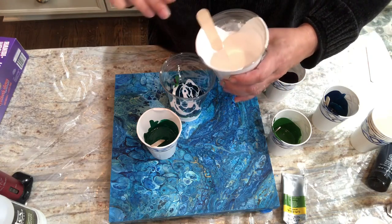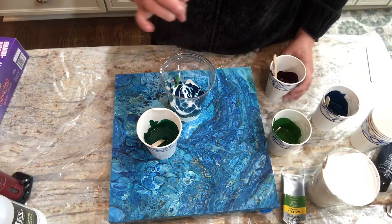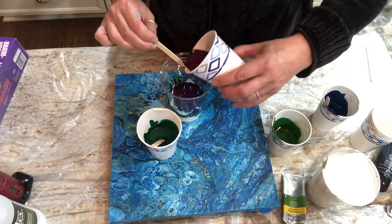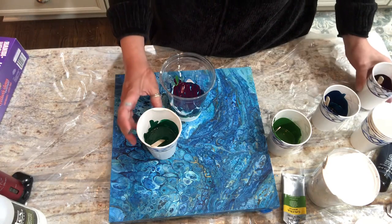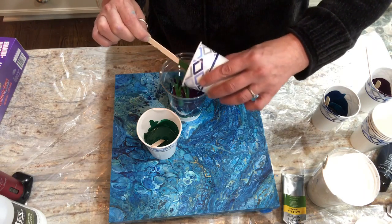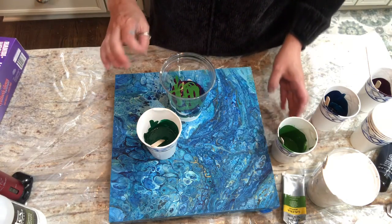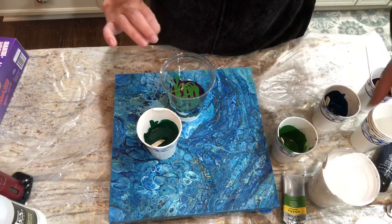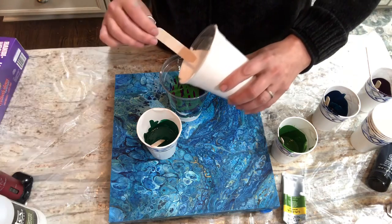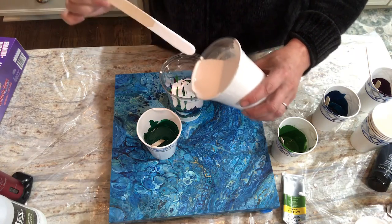Happy Thanksgiving tomorrow if I forget to tell you all — enjoy your time with your family, your friends, or being alone, or maybe you'll get to paint. Kind of a funky color combination we've got going on here. I might be able to pour on Friday because I'm off work — there's no school, which will be nice.